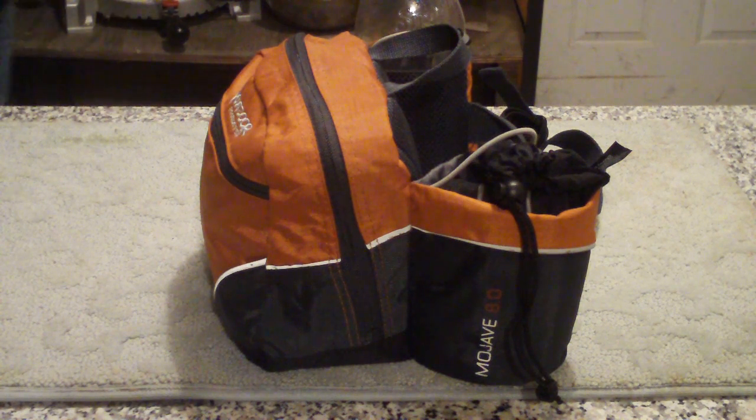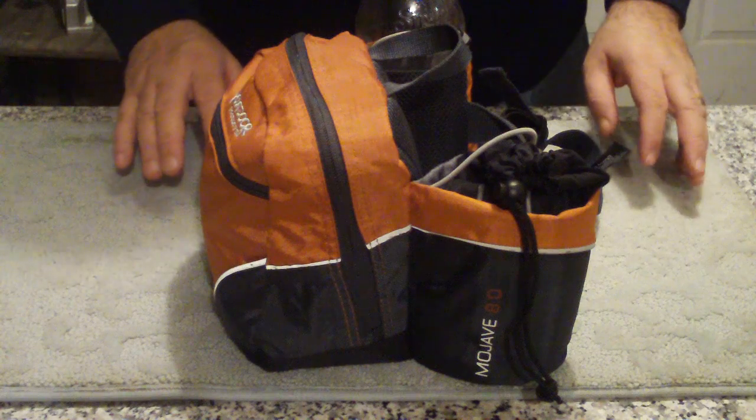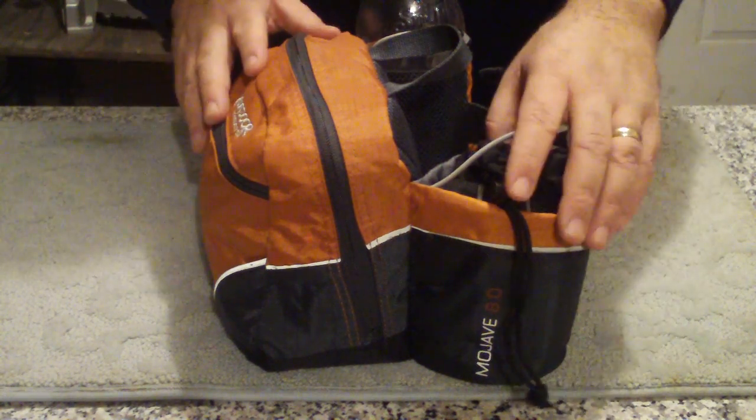Hey everybody! I had such a good time shooting the Possible's Bag video that I decided to give you guys a rundown of my trail bag. So here it is.